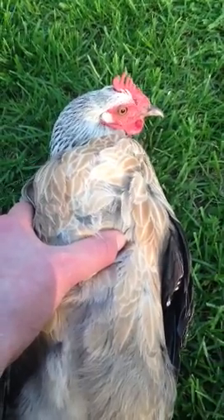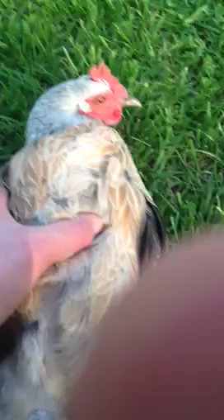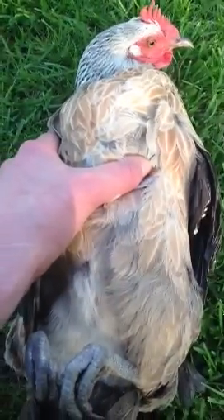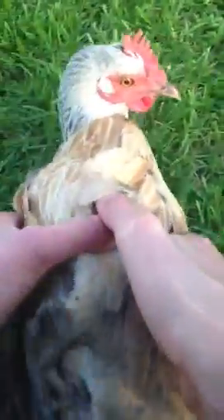Alright, you see this chicken? Watch as I mesmerize it. Hold on. Okay, camera angle is good. Move her.